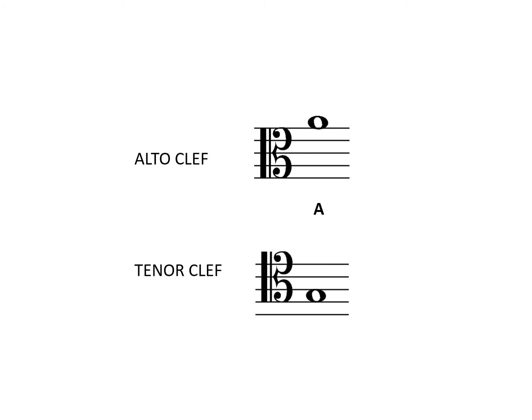Let's try this one in the tenor clef. Middle C in the tenor clef is here, and this time we'll need to count down to the note. And we get G.